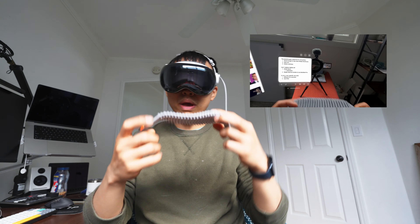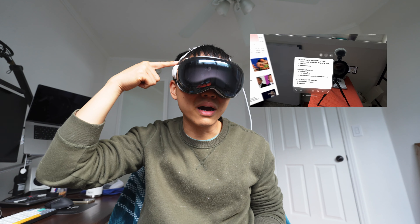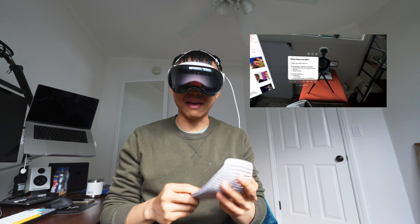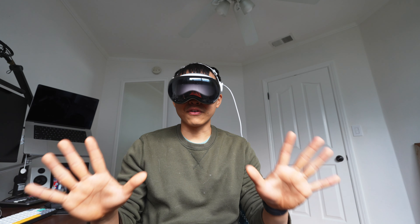Another reason why it cannot replace the laptop yet is that it is kind of heavy still. Even though I'm wearing the dual band configuration, it is a lot better — way better than the single band. The single band looks sleeker; for example, it makes my hair look really ugly, not gonna lie. But using the dual band is really, really heavy on the front of my face at least.